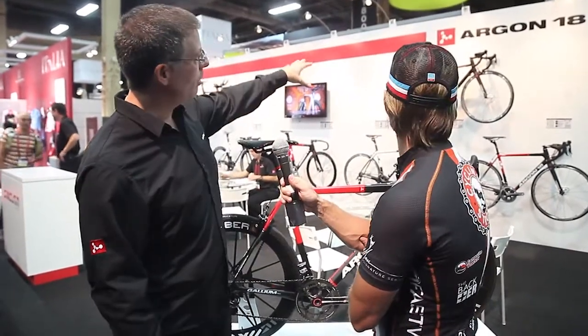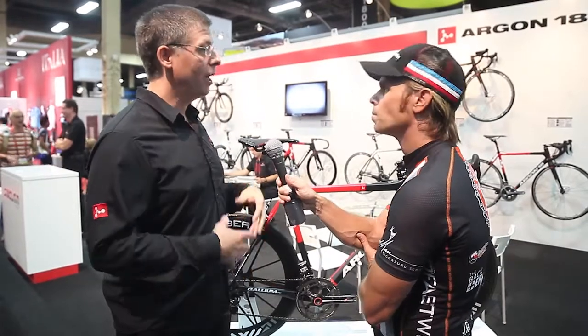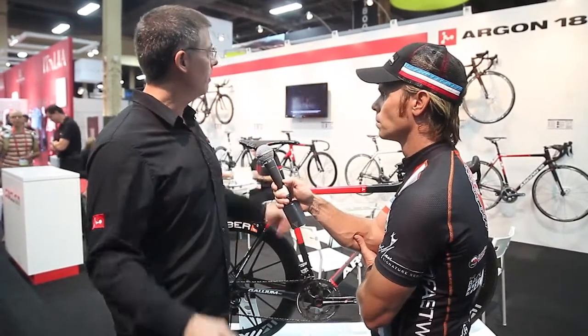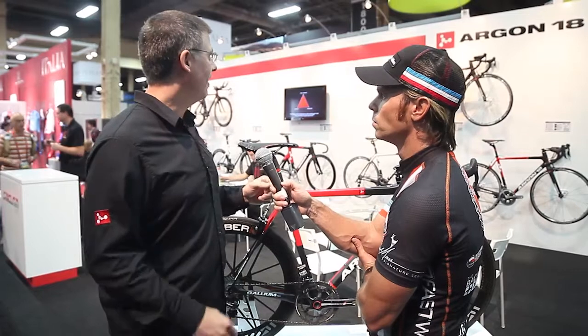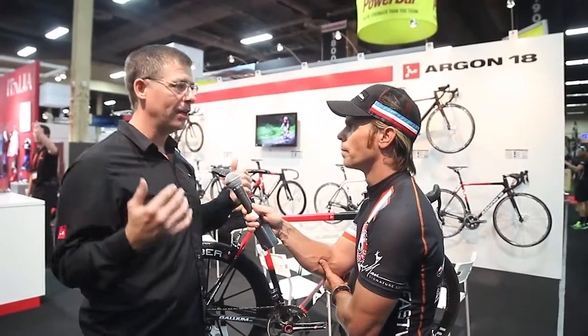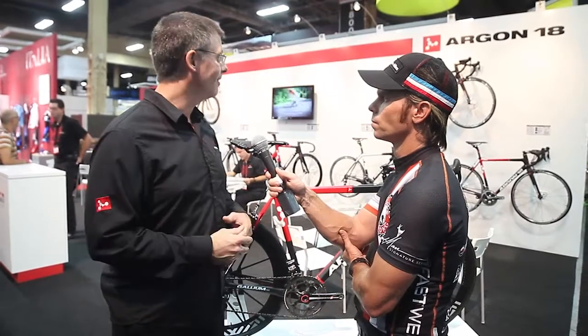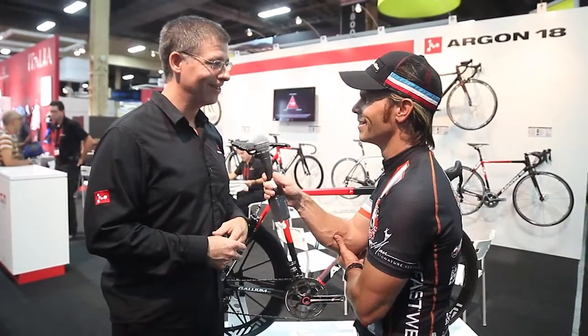Very impressive. We also have a lower model called the Krypton, which was actually our Gallium Pro model in 2010 — our pro bike back then. We passed down the mold to that level and changed the carbon fiber layup, so it's a little less stiff and a little less light, with a standard BSA bottom bracket, but it still includes a lot of value with the 3D headset. So even for those coming into the full carbon entry level, there's a lot of value in this product. All right, well check them out, you guys. I hope you love this interview and we'd love to get your comments and thoughts. Most importantly, we want all of you out there to be safe and keep cycling strong. We'll talk to you soon.